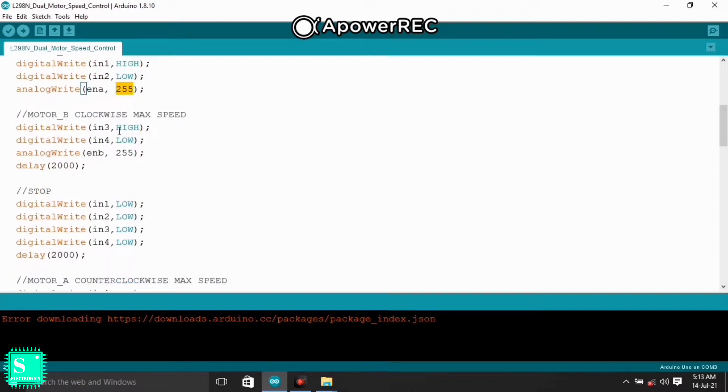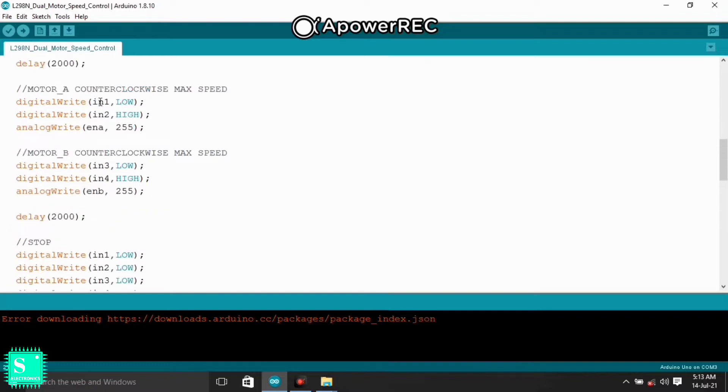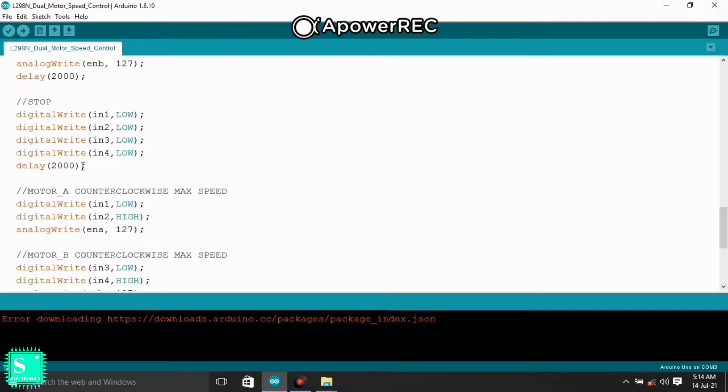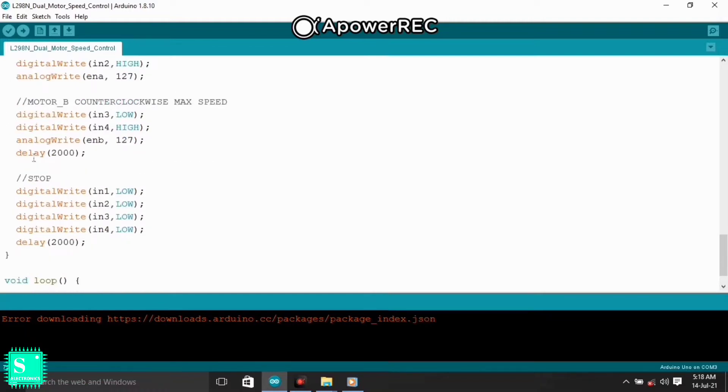Motor B is also declared with clockwise and counterclockwise max speed. For counterclockwise, it is the opposite: IN1 gets LOW and IN2 gets HIGH, and Enable A gets 255 for max speed. For half speed, give 127 to Enable A. Delays are included so each function runs for a specific interval. You can change the delay to run the motor at max speed clockwise for more or less time.